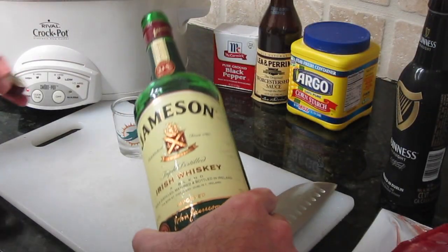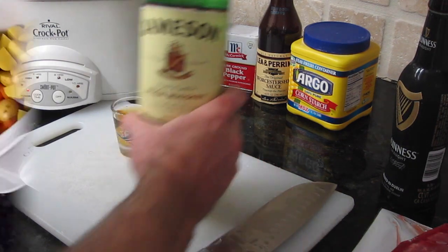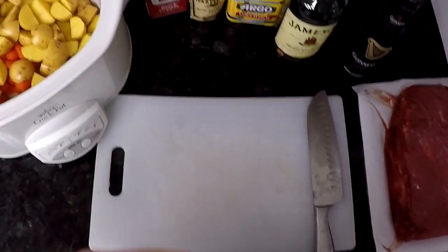Now that we're done chopping with dangerous knives, it's time to get our drinky drink on. To St. Patrick!